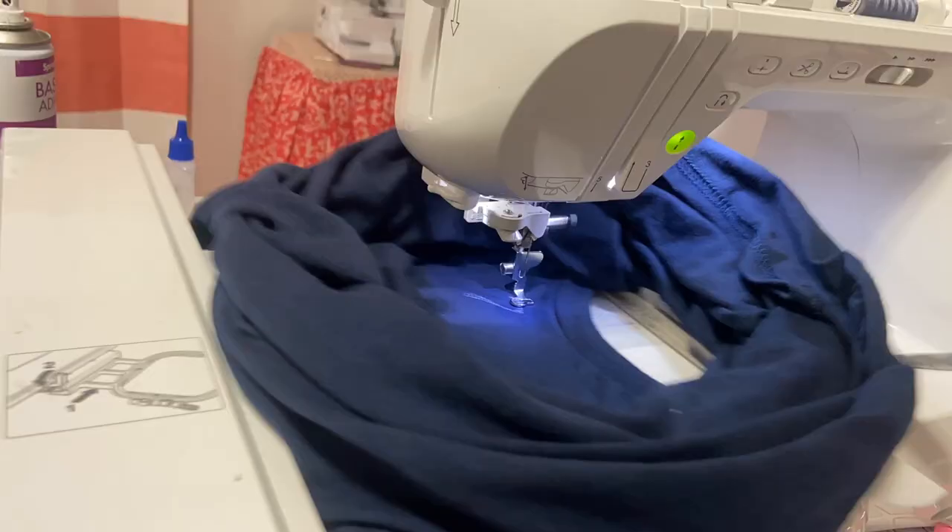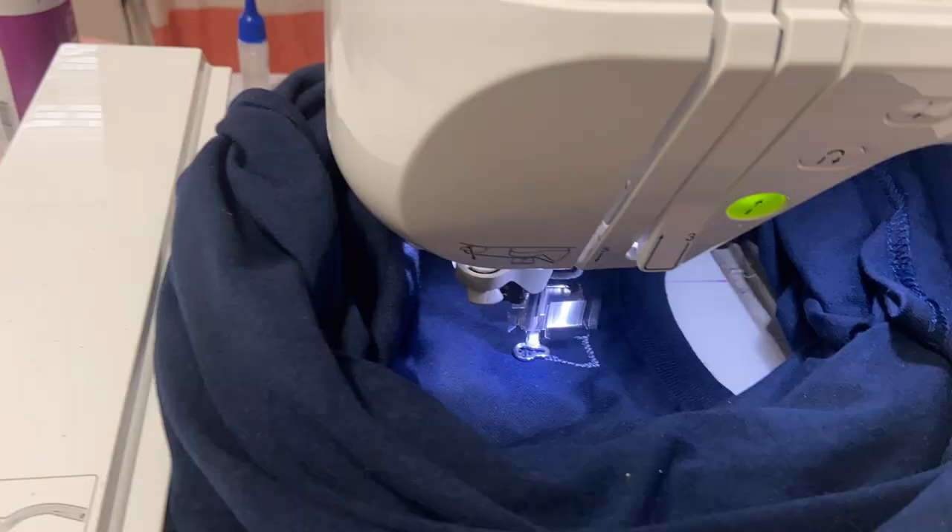While that is stitching out, I want to point out I did make this sweatshirt right here. I designed it in my Embrilliance Essentials software and I do have a video on this one as well — you can click the link up above. If you don't have Embrilliance, I do have these for sale in my Etsy shop so I can make you one as well.